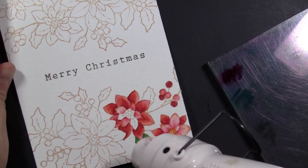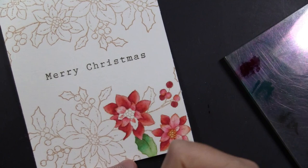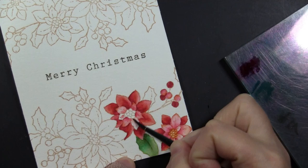I am going to dry that with my heat tool before moving on to the remaining petals that are adjacent to the ones I already colored. That keeps them from all blending together and sort of becoming just one big blob.